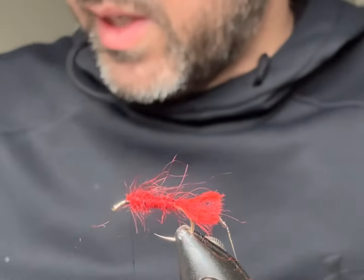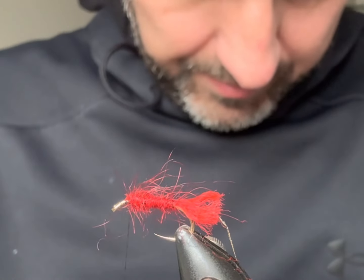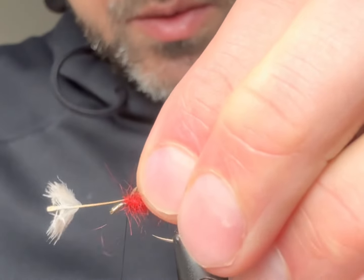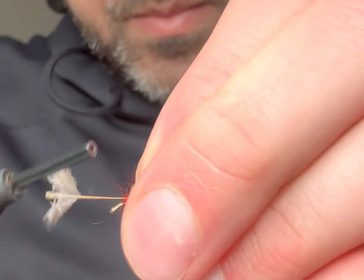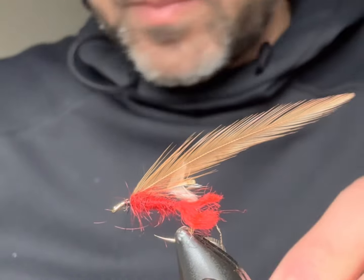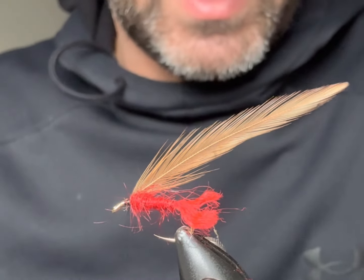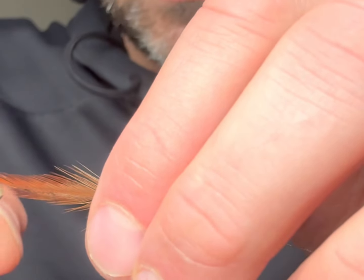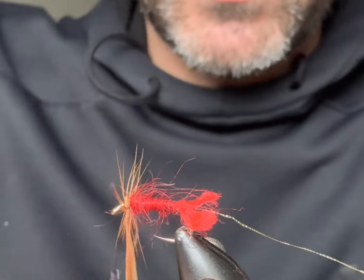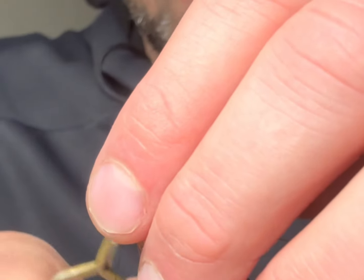Now we're going to come in with a cock hackle — I'm just using an old Indian cock hackle. We'll get that stripped and half of it prepared. Because it's more of a traditional fly, you'll find that the hackles on them tend to be a wee bit longer. So I'll do a couple of turns at the top and then open turns on the way down.